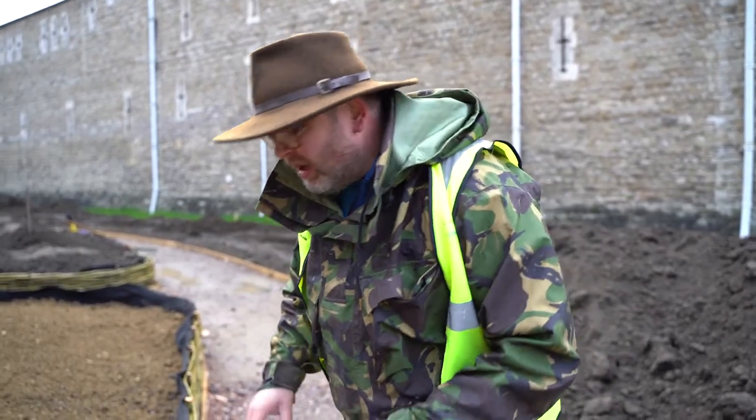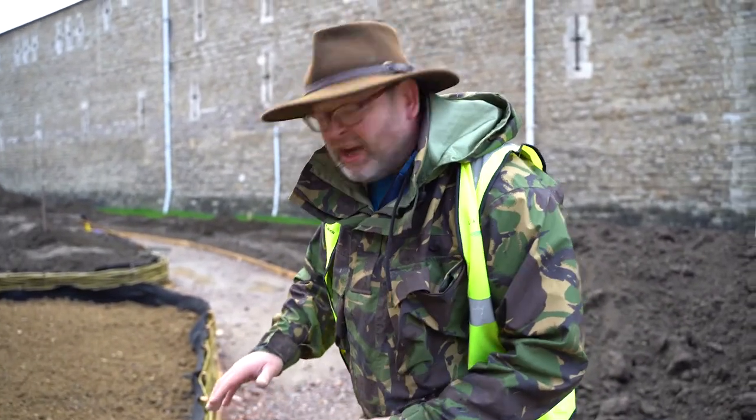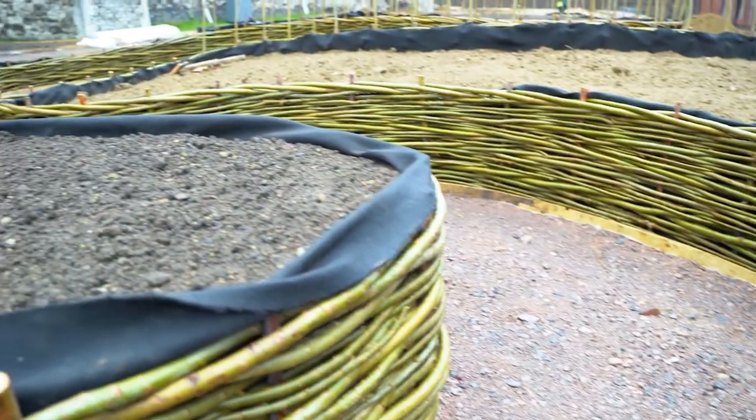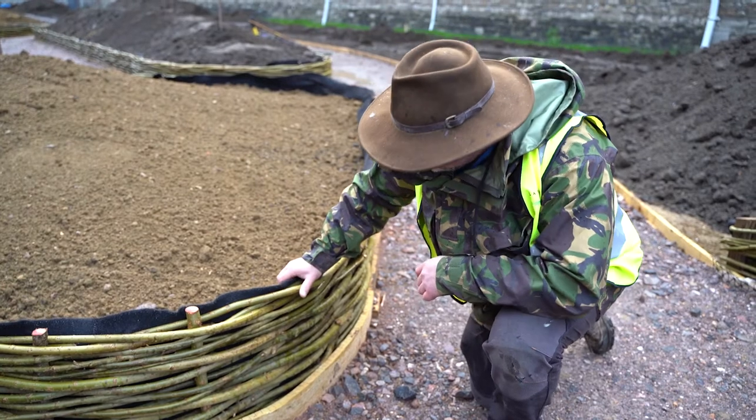This is a little bit off-piste. I just need you guys to look at how incredibly strong this weaved willow section is. You could smash a tank into this. This is insane.